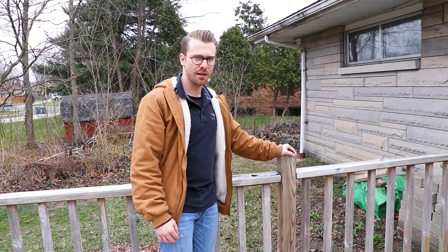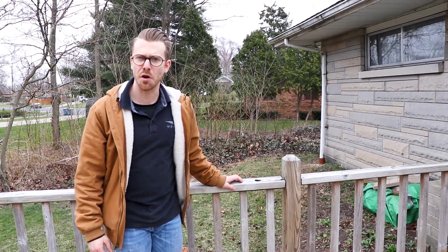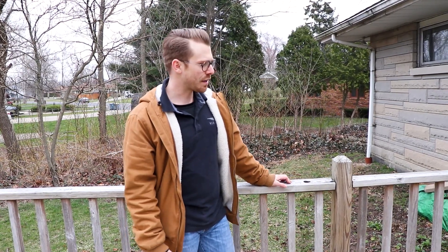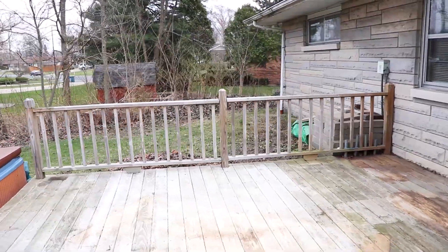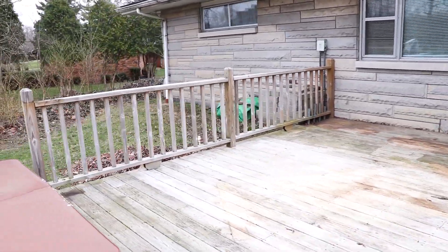Today is day two — demoing this side of the railing on our deck. My wife and I recently purchased this home in the fall. It was built in the 1960s and there's a lot of things that need to be updated and renovated. One of those things is the railing, so we're going to take this down. You can see that it's pretty well weathered and worn — it's lasted for 24 years, which is pretty impressive.